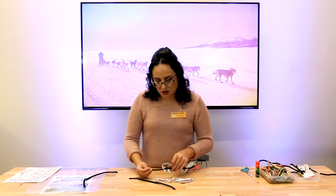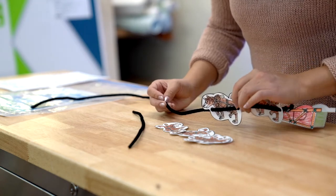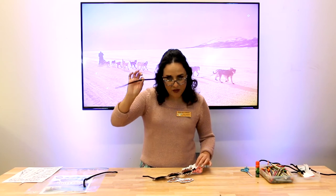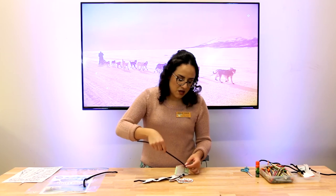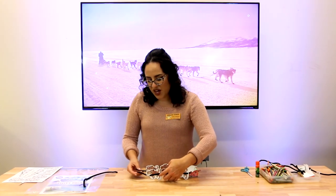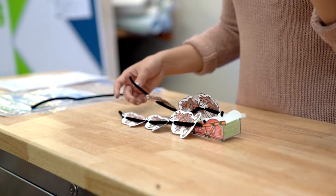Scoot that dog back so they have room, and then take your second pipe cleaner and do the same thing on the other side. You're working from the outside in. Now we've got our six mighty awesome sled dogs, but we need to finish it up.